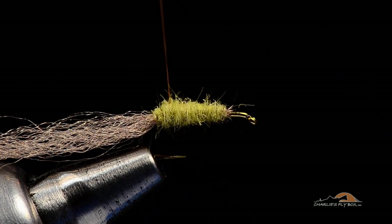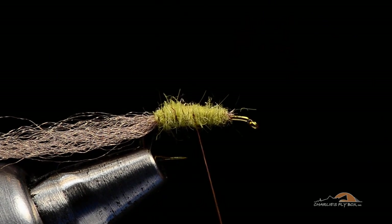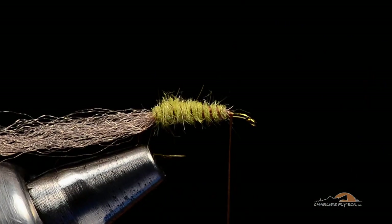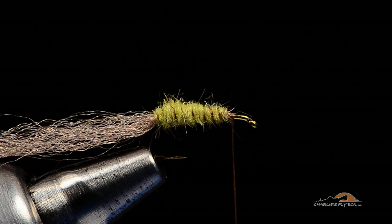Now I'm going to take my thread — and this is my variation on the theme — I'm just going to use that brown thread as a rib forward through that dubbing. You can see that just adds a bit of segmentation. That's just something I've always done on mine, and it works, so I keep doing it.